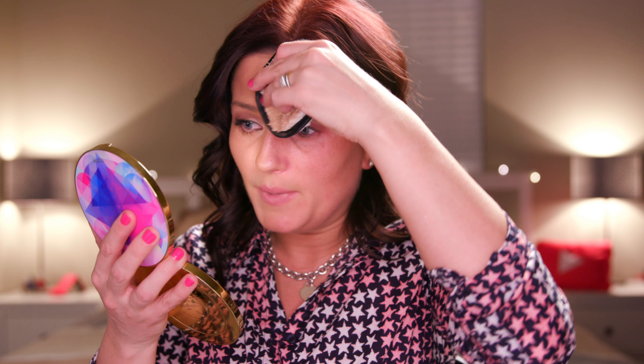Hi everyone, my name is Svetlana and welcome back to my channel. I post weekly videos about skincare, hair care, makeup tips, or anything like that — anything that I try out. I do swatches, I do product reviews and stuff like that.